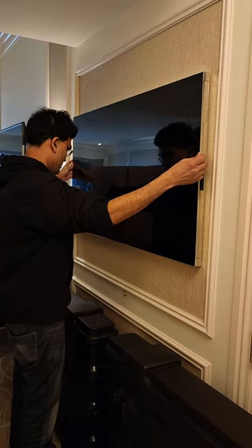It will just stick, and then you can just release your hands. And if you want to release it, there's a small button on the side — just press and hold, then it will release the TV. So it's that simple.